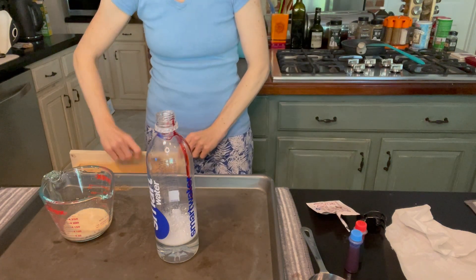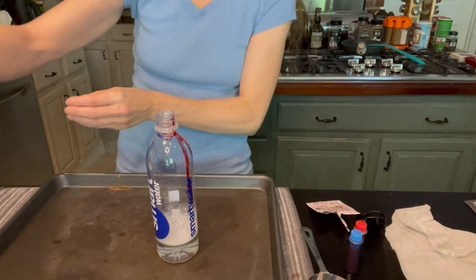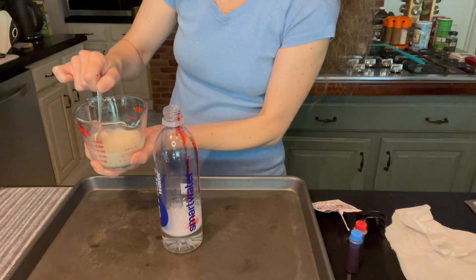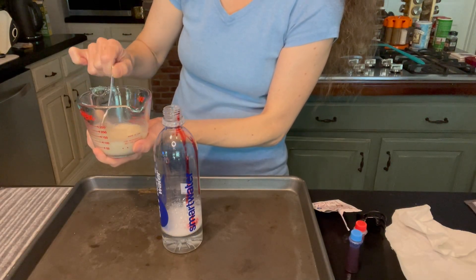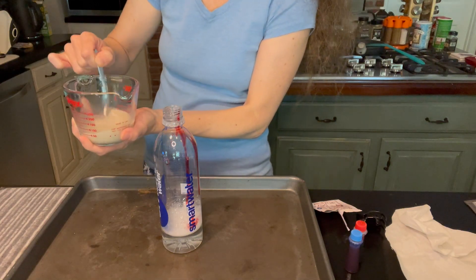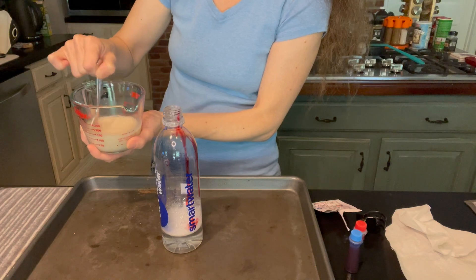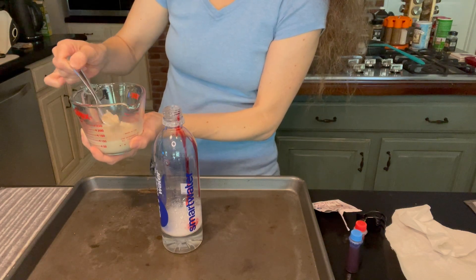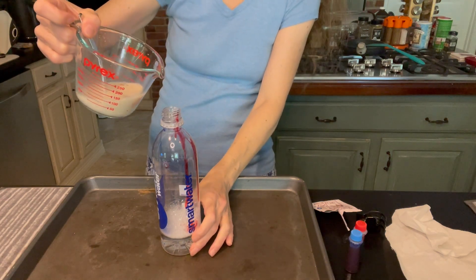My little girl wants to mix it — I'm going to let her mix. I actually just noticed it was an expired yeast from a year ago, so I hope it's still going to work. It's going to be a good test to see how long yeast lasts — but let's try it out!